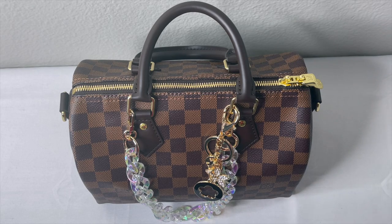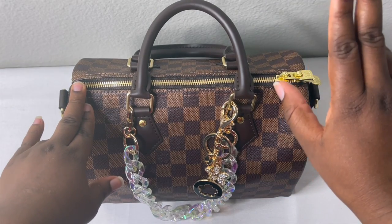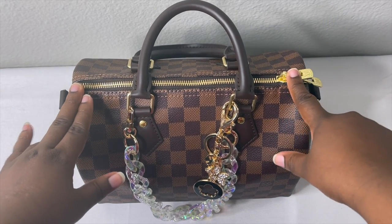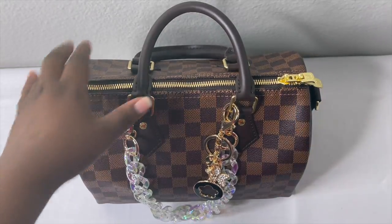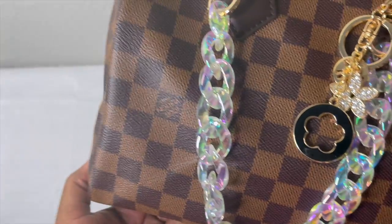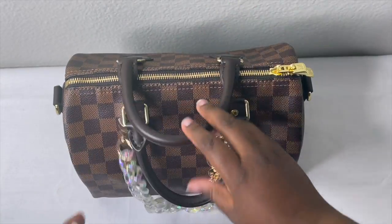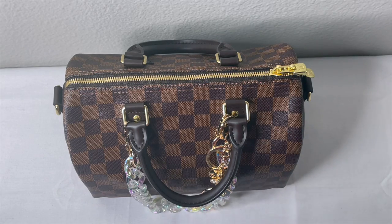So this is my Louis Vuitton Speedy 25 Bandoulière in the Damier Ebene print. This is the real Louis Vuitton right here. I bought this in the Louis Vuitton store during the Mother's Day weekend — it was a gift to myself.